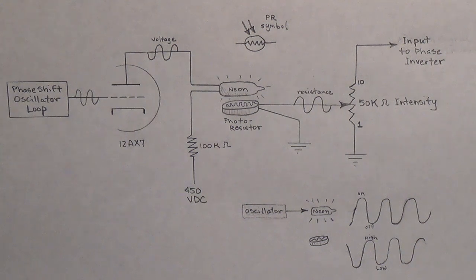Greetings to all you ampaholics out there in YouTube land. Today's video is part two of the How Tremolos Work video series. In this one, we'll discuss how the opto-isolator or photoresistor type of tremolo functions.